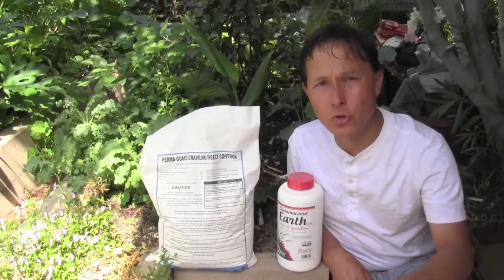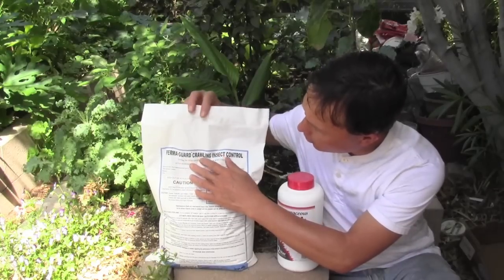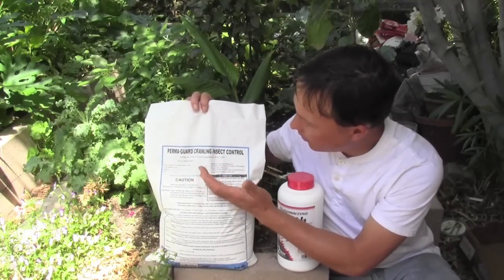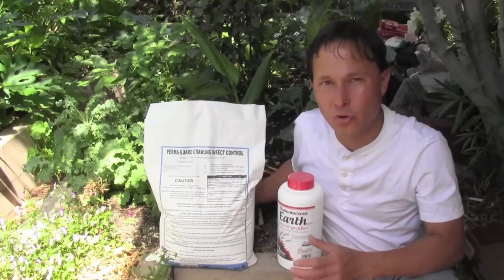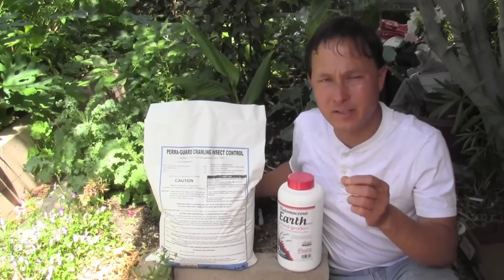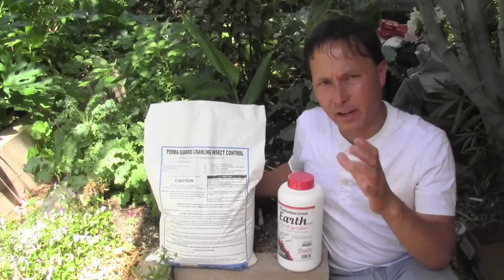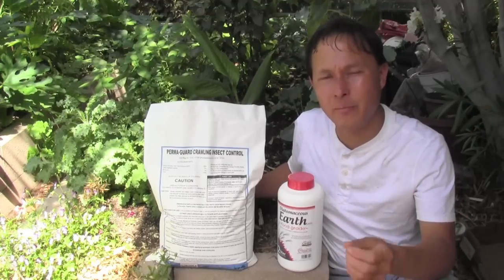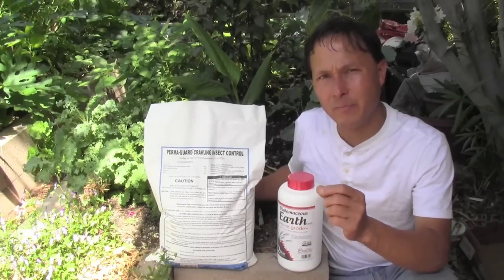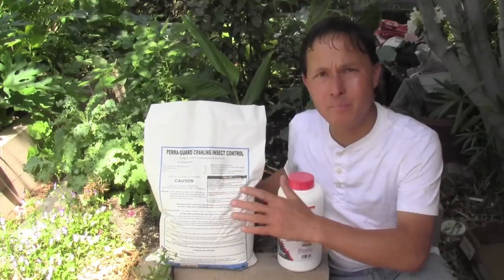The natural and organic product I'll be using to control insects is this: it's called Permaguard Crawling Insect Control. This is EPA registered, and basically what it is is diatomaceous earth. Diatomaceous earth is the skeletal remains of microscopic sea creatures that lived thousands of years ago. Our skeletons are made of calcium; the skeletons of these sea creatures are made of silica. It is this silica that does the pest control, and it works by a mechanical action.